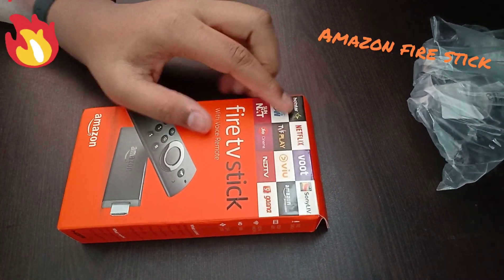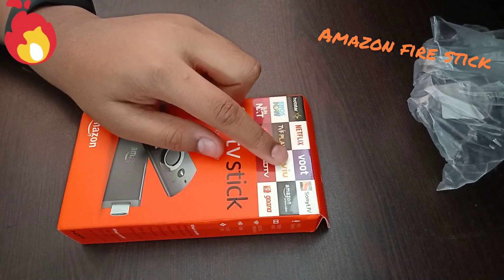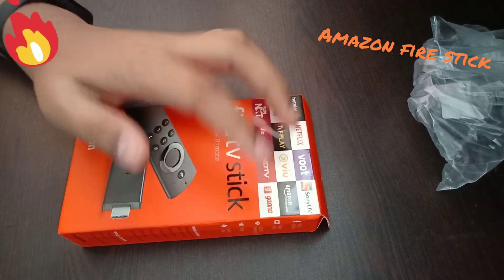It can play Hotstar, Netflix, Voot, Sony Live, Zee5, TVF Play, Viu, Amazon Prime, Sun NXT, Eros Now, NDTV, and Zana.